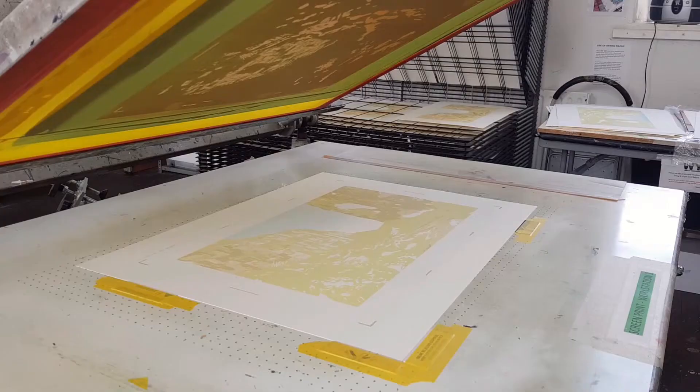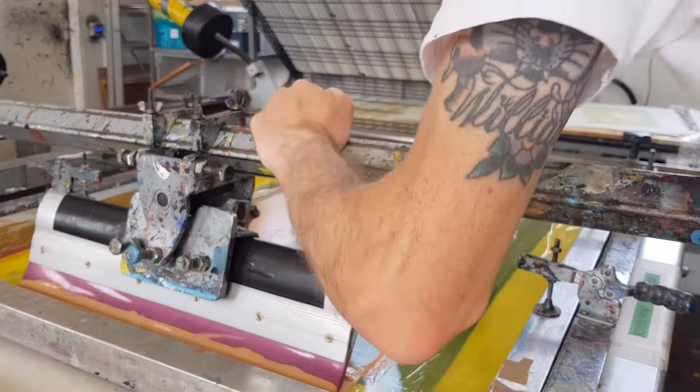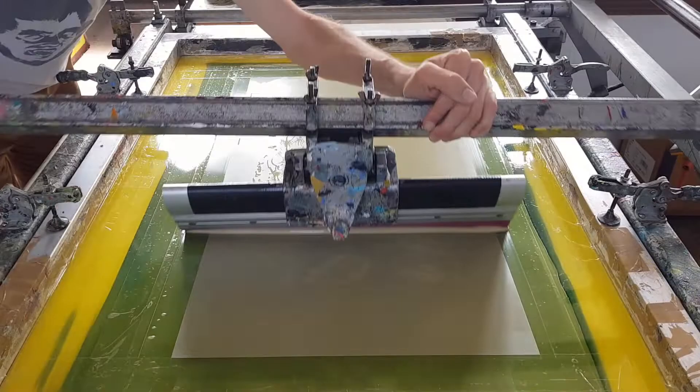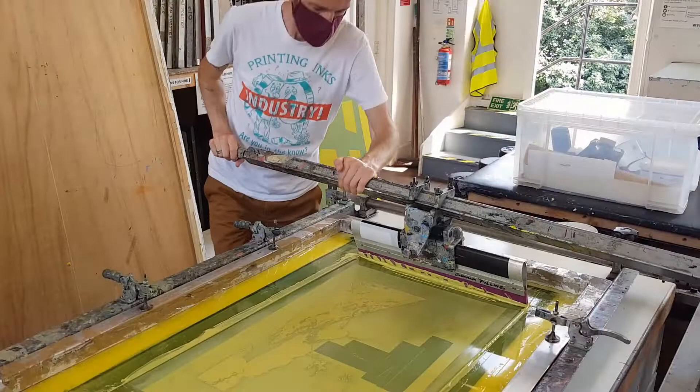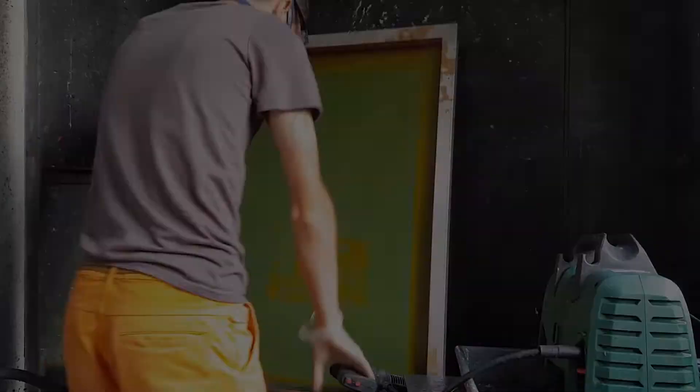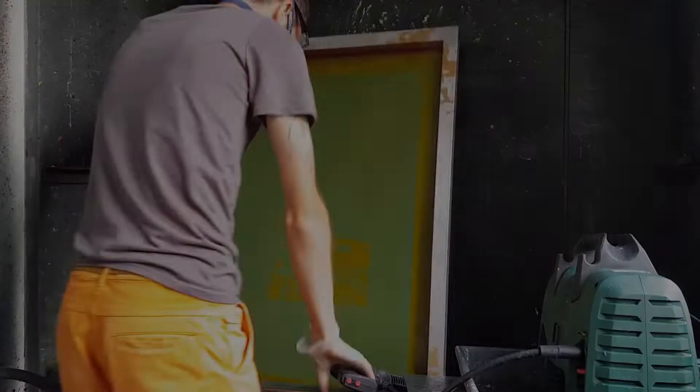This process is then repeated for each colour in turn, one layer at a time. When each colour is done, the screen is washed and stripped, ready to be used again.